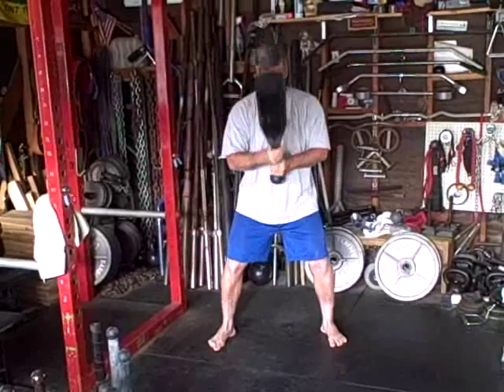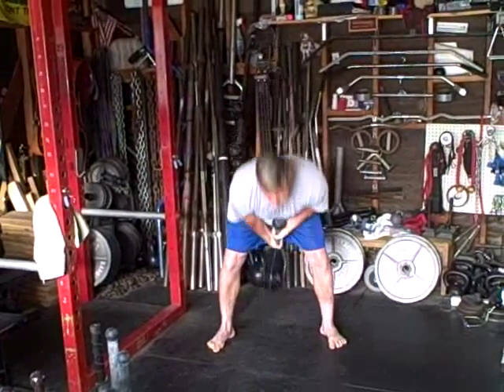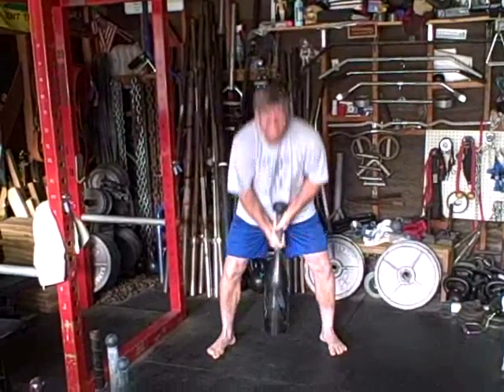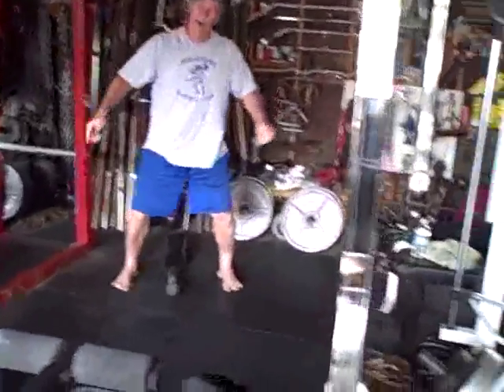Steve is 50-plus and he's killing it. There you go. That's a PR for me. I'm going to get validation of that 80-pound club bell. That is the 80-pound club bell from Torque.